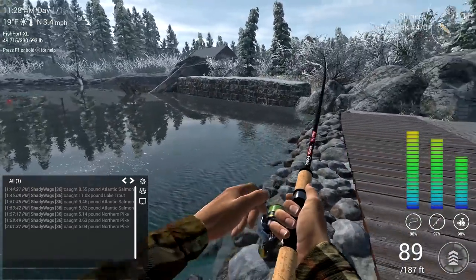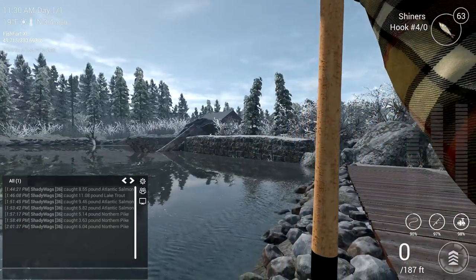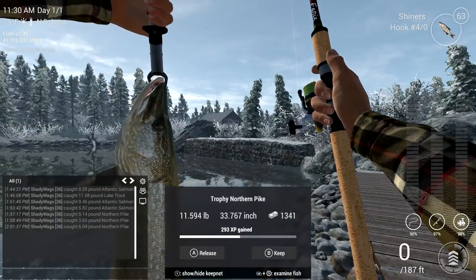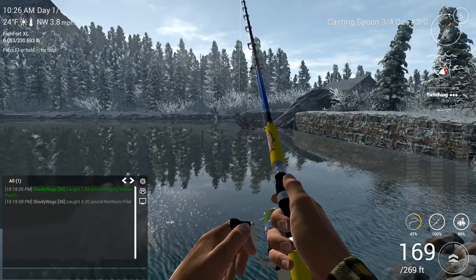You will occasionally get some salmon, trout, and trophy perch though. And to cast fish here, just use a three-quarter ounce casting spoon with a 3-0 hook.